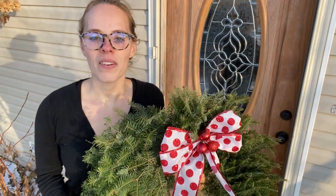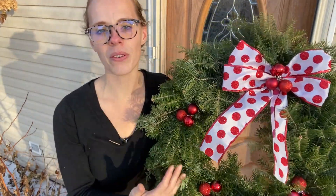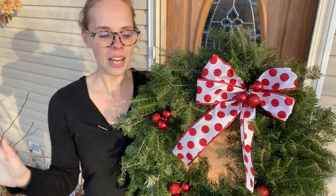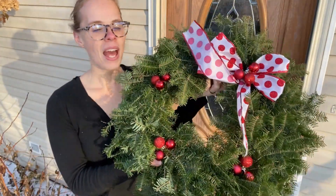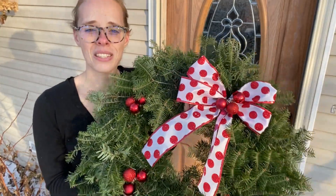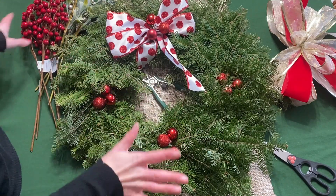Hi guys, welcome back! I'm Maya from Simply Bloom. In this video I want to redecorate this wreath — nothing wrong with it, it's simple and beautiful, but it's not really the style I'm going for for Christmas. I just bought this off a local wreath stand in my town; I like to support local people. I'm going to take you along as I decorate it, but it's freezing outside — windy and cold — so let's go inside where it's warm and fix this up.